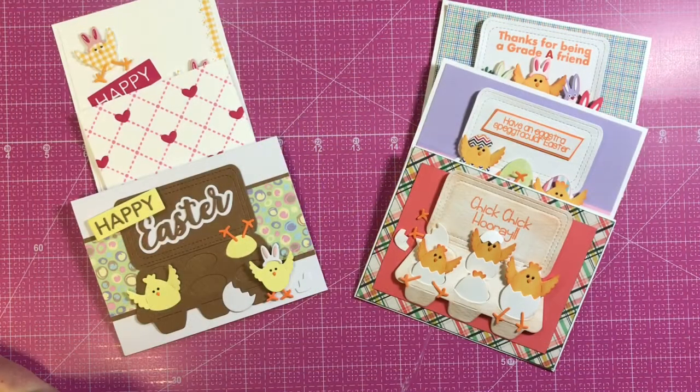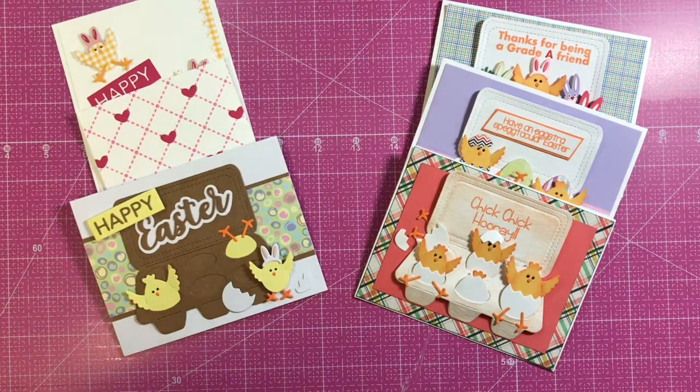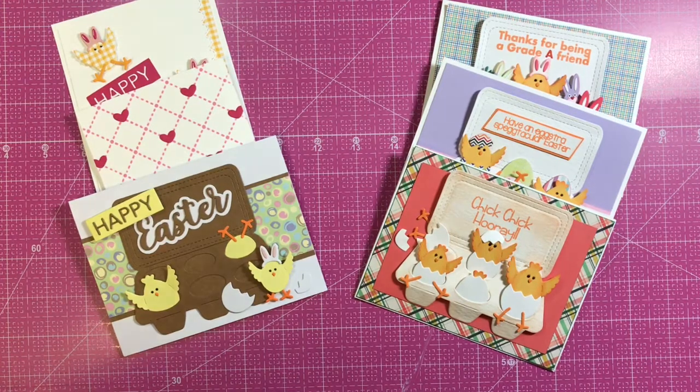Good morning Frantic Stamper friends! Today I'd like to share six cards with you made by Karen Oliver and Jeanette Bork from our design team. These cards feature our egg carton die and the little chicks and bunnies that fit inside the egg carton.